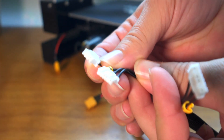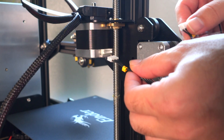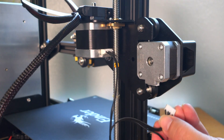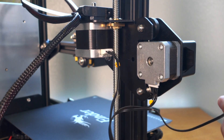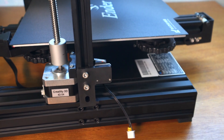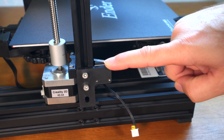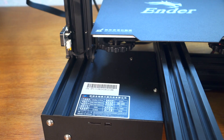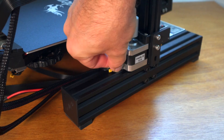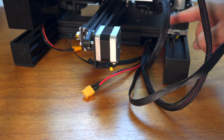The x-axis bundle goes to the top — just plug them in. The E connector goes to the extruder. The larger x connector is for the motor, and the last one is for the switch — it's a little hard to reach but not too bad. The z-switch wire is already routed and just goes to the little switch on the back side. Then plug in the z-motor and that's it.